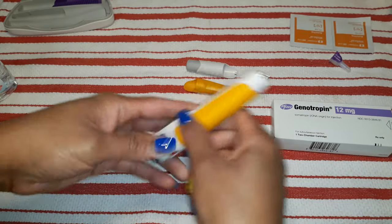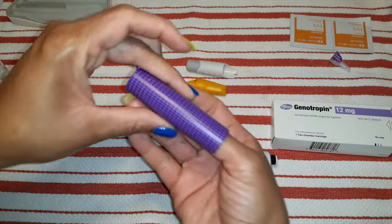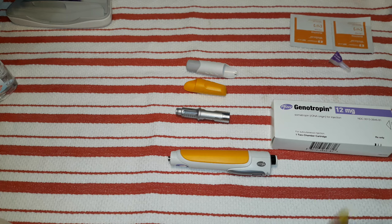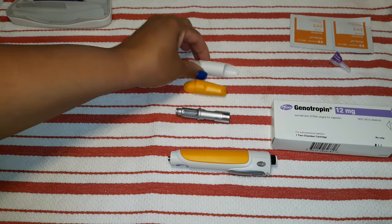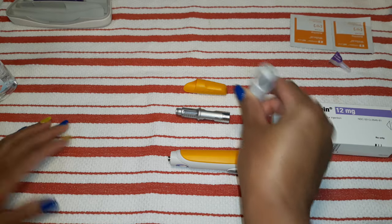Y'all, I have nails, so I can't take that off right now. But you can change the casing — they send you an extra one and a cap, depending on who your doctor is. And then there's the top for when you're actually giving the shot.